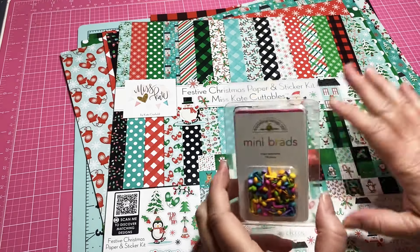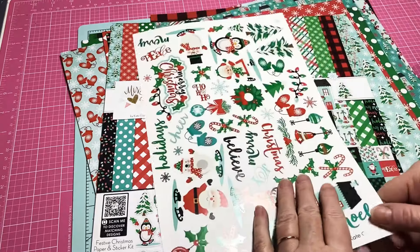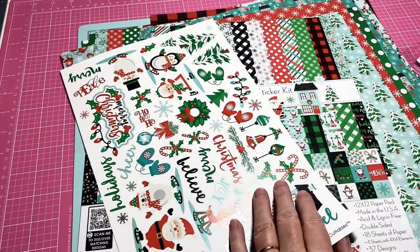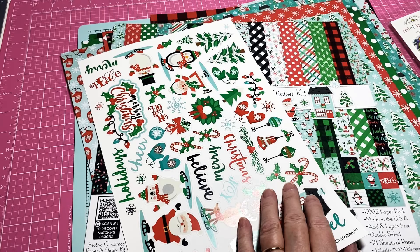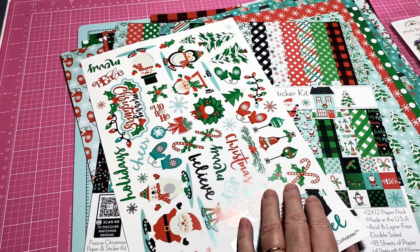So I'm going to quit playing with my brads. I hope you guys have an awesome night, hope you like this paper collection — I've been waiting for it. I think it's very cute; I can't wait to cut into it, might have to do it tonight. Anyway, thank you so much for watching, be supportive of my channel, and I will chat with you soon. Bye!